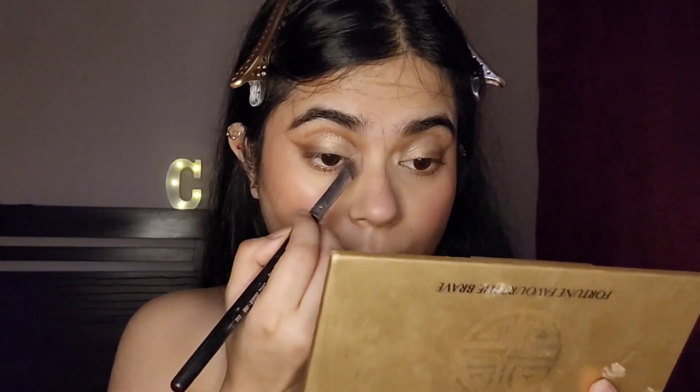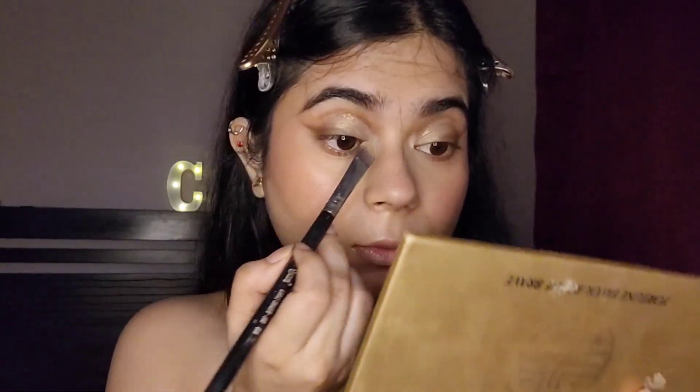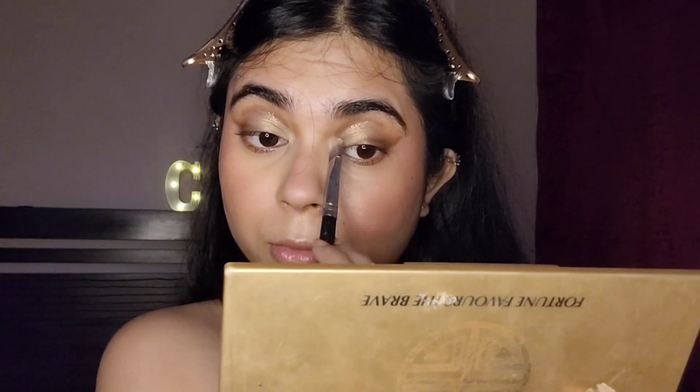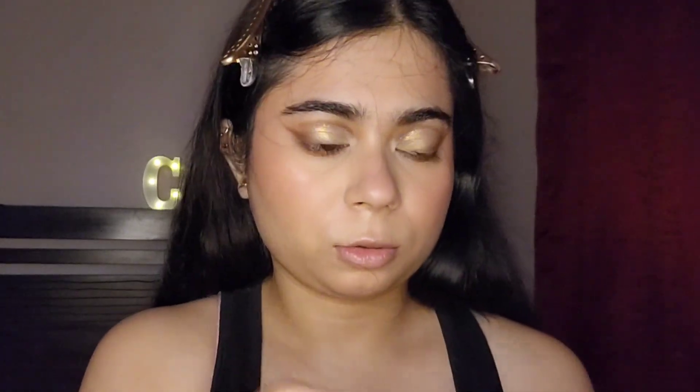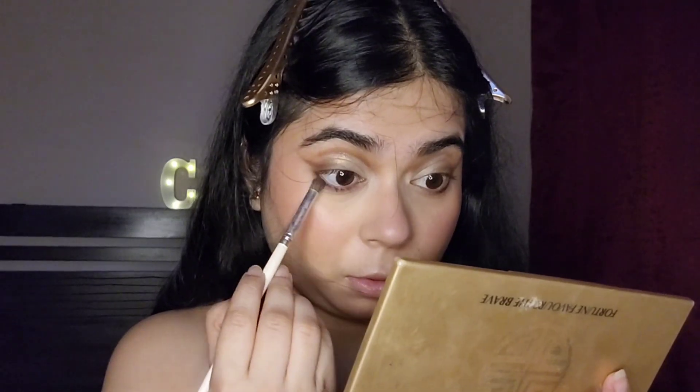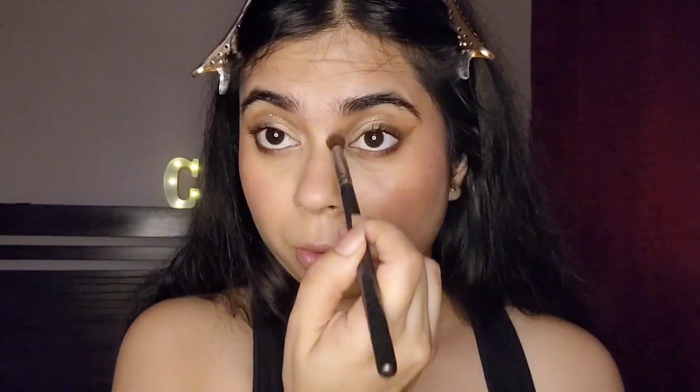Then I used a white or cream shade to define my inner corners — usually I use a shimmer shade but this is the first time I'm doing it with a matte shade, and I like it. For my lower lash line, I used a black eyeshadow and blended it out with a brown eyeshadow, which completed the eye look and made it look cohesive. Then I used the ELF mascara to add volume to my lashes, and I also contoured my nose a little bit.